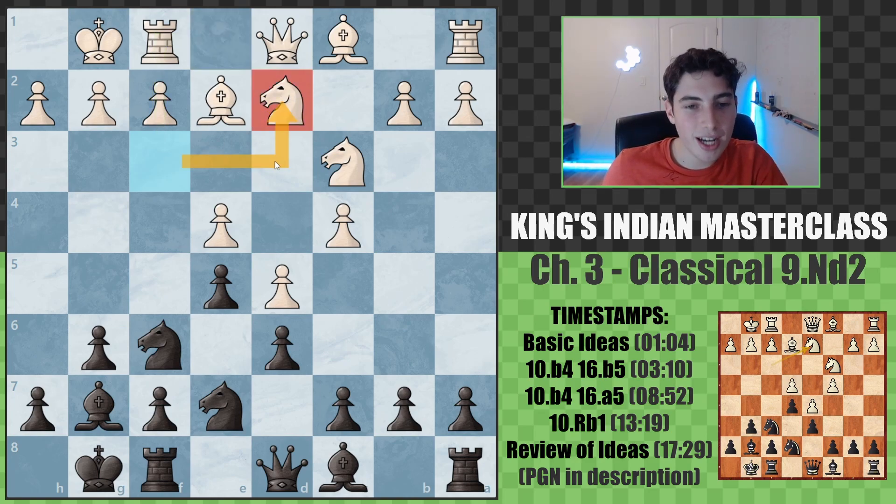With the knight d2 variation, there are some very stunning games, especially one by Hikaru Nakamura. It's many times been considered the best game of the King's Indian, and many people think it's Hikaru Nakamura's best game. It's a very nice immortal game, so we'll take a look at that one too.